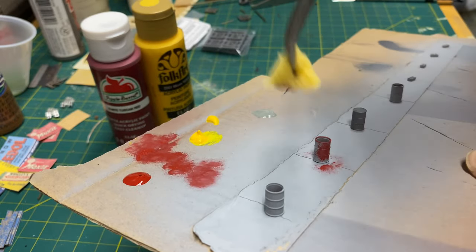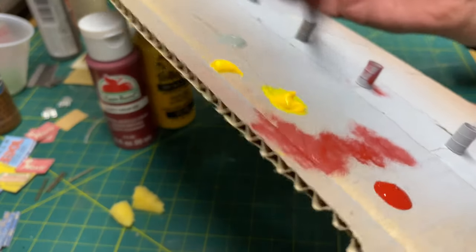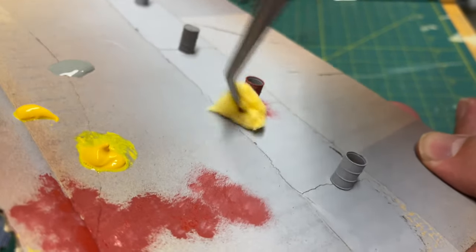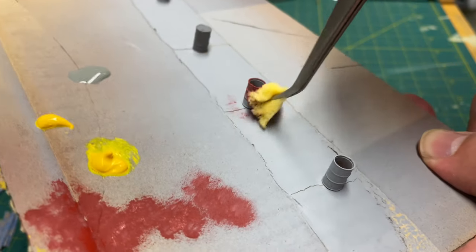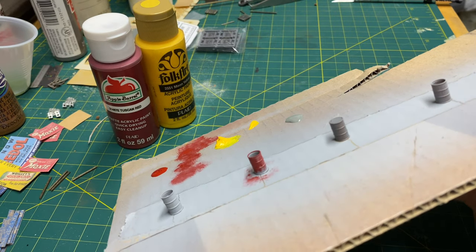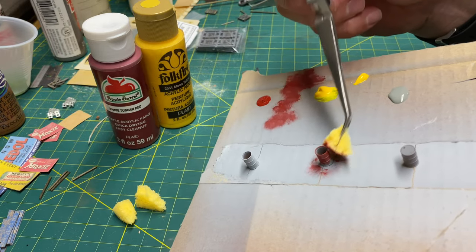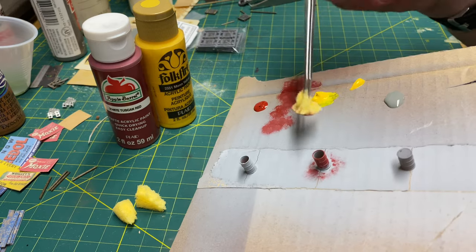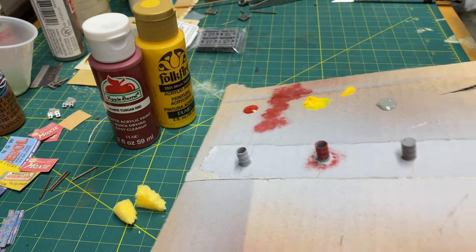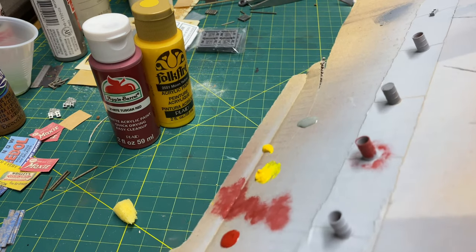There are other paints you can use on castings — whatever works for you. I don't recommend any one paint over another, there are all different types. I'm not too concerned about the bottom of the barrel right now because I'm going to put rust down there. Once the red one is done we'll switch over to the yellow and repeat the steps.